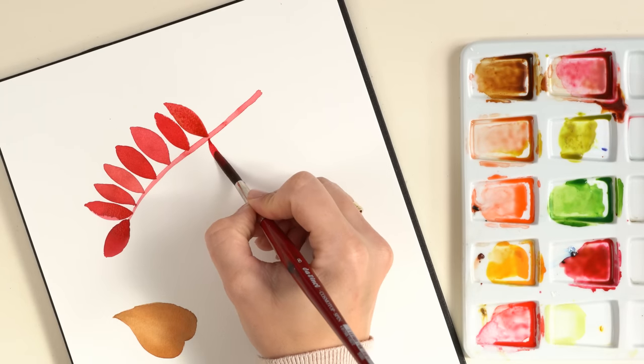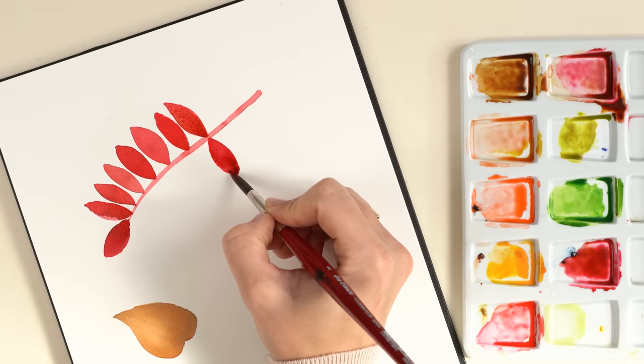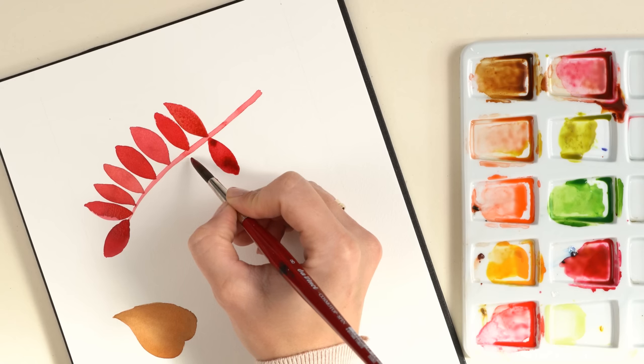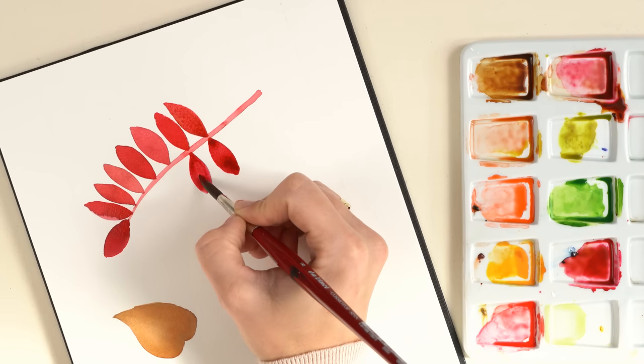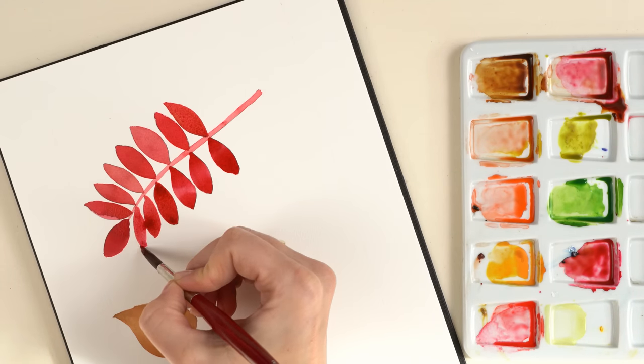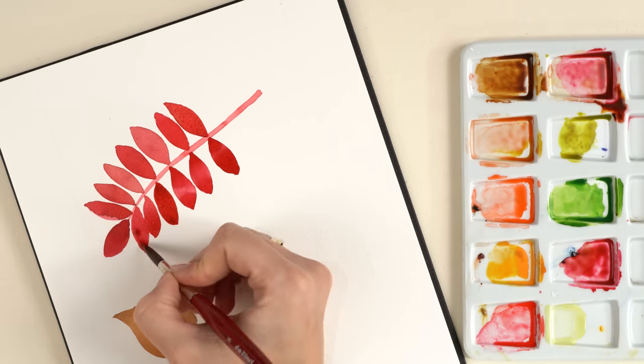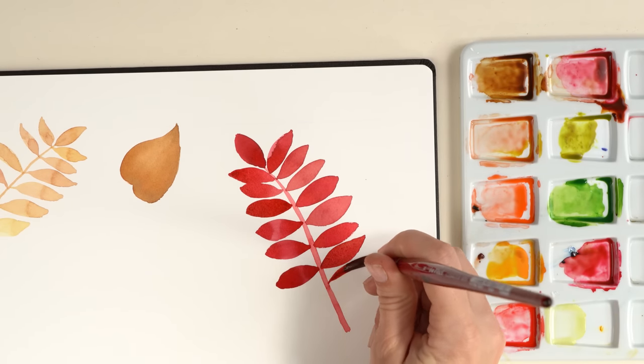I turn the watercolor paper around so it is easier for me to paint the leaves. I place each leaf exactly at the opposite side of the other leaf. For the end of the branch I decided to make the leaves a little bit bigger and to intensify the color mix.